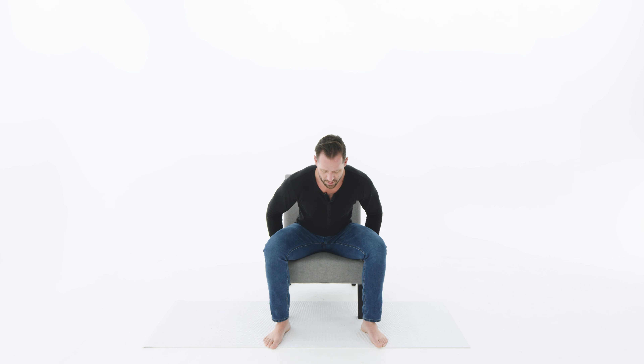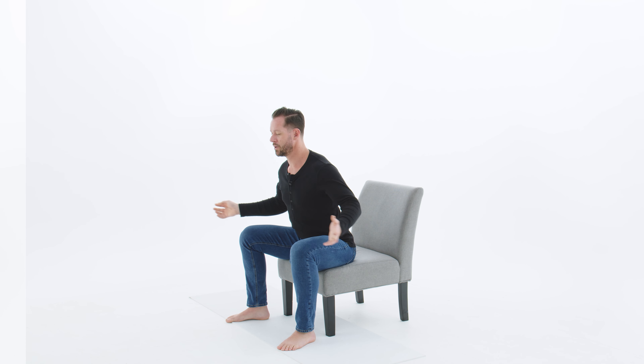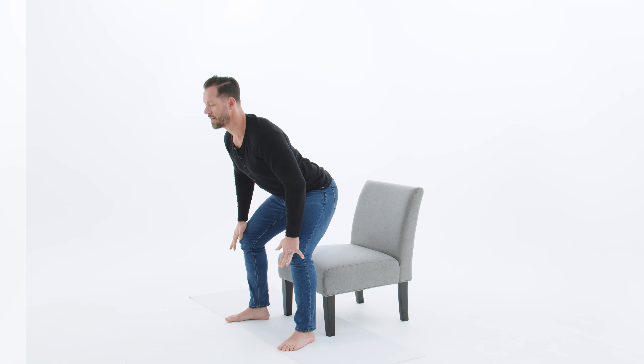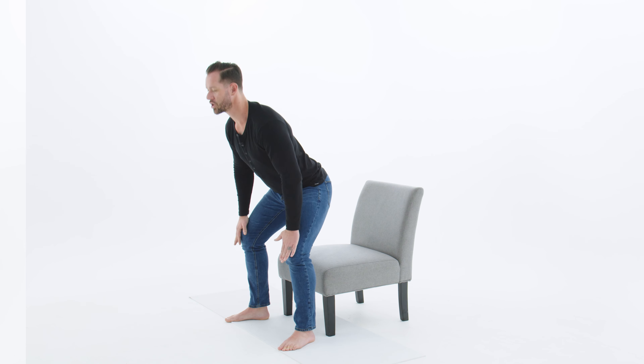Before we jump into these five beginner moves to help you really feel good in your body, I want you to remember that these moves are not meant to be done like other workouts. It's not about pumping your muscles and going fast. Instead, what I really want you to focus on is mindfully moving — not mindlessly exercising. Pay close attention to the cues I'm going to share with you about how to do each move with perfect form. At the end of this video, I'll put it together into a follow-along workout to make your body feel amazing while also feeling safe the entire time.